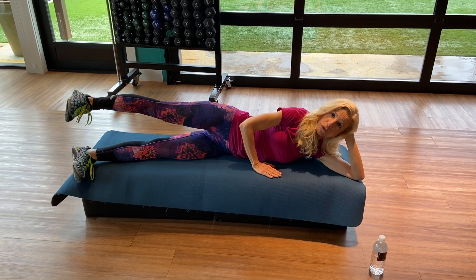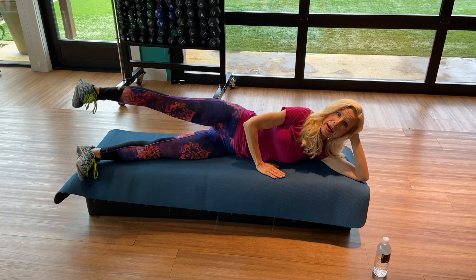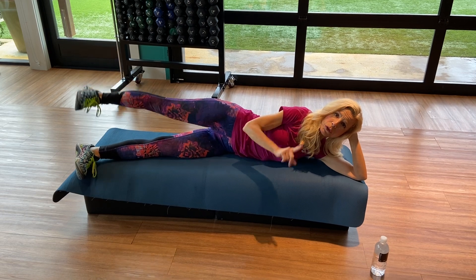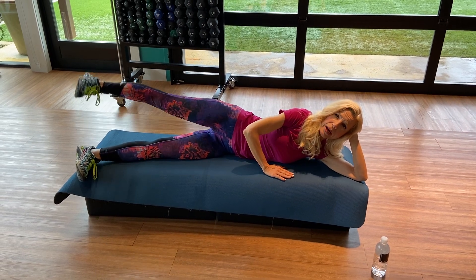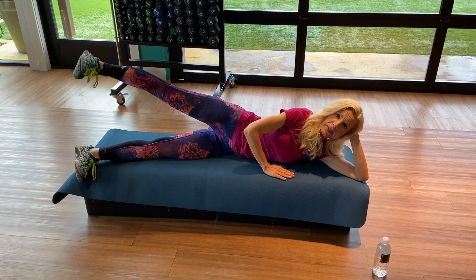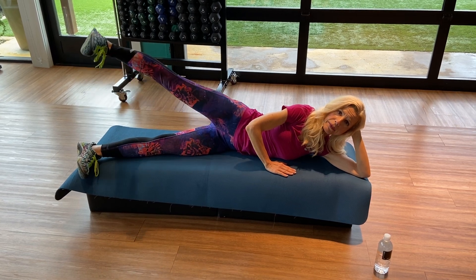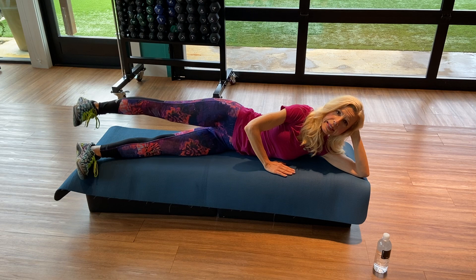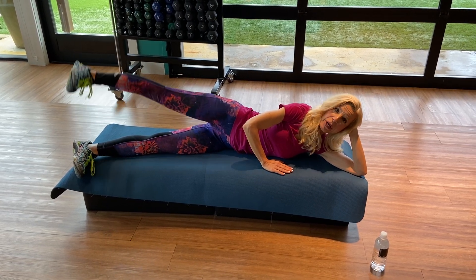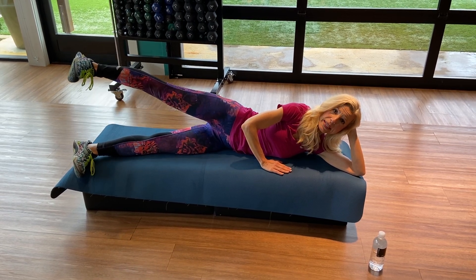Lift to hip height. Circle forward — one, deep breath two, three, exhale four, five — and hold. Reverse and back — two, three, four, five. Exhale, hold. Now lift and pulse — up and down, lift and down, three and down, four, four more. Lift and down, two, exhale breathing, inhale three, and down, exhale four — that's eight.